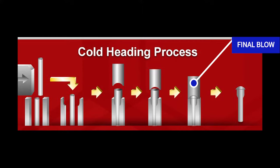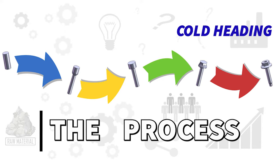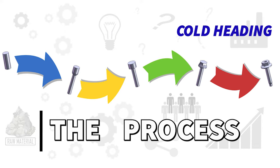Another blow is applied to the material left above the die, forming the head of the screw. In the multi-blow process everything is the same except multiple punches progressively form the head and drive type. Let's take a look at the actual cold-heading process.